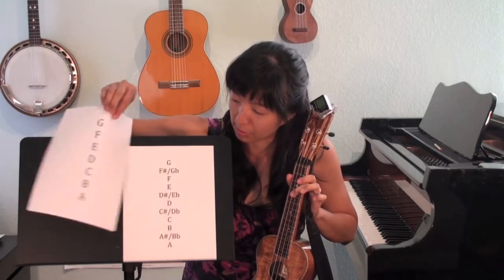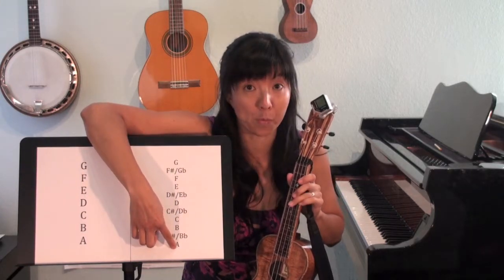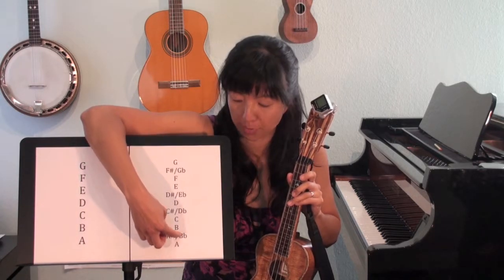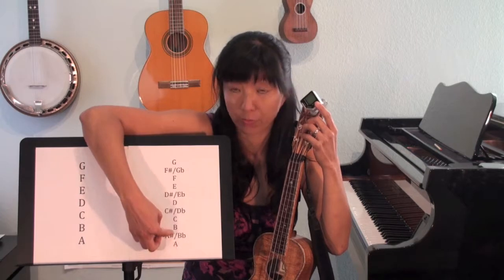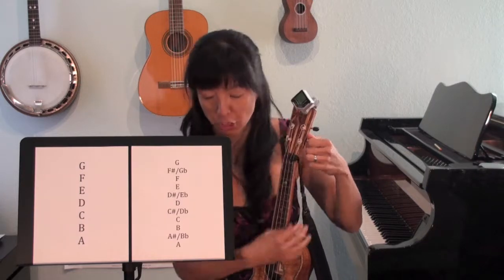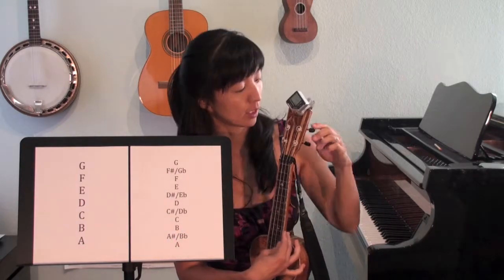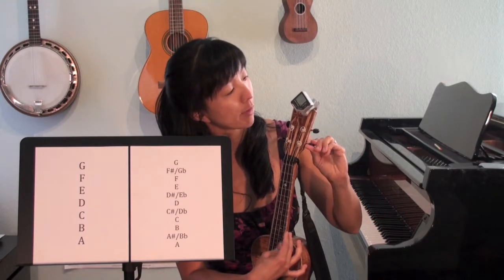Another thing to keep in mind is that it is helpful to know the half steps — this is what chromatic tuning means, using the 12 different notes in the Western scale. So after A, the next note up is either called A sharp or B flat. If I'm trying to tune to A but the tuner lights up with A sharp or B flat, I know I've gone too high and need to tune it back down. For instance, this is lighting up with A sharp — I need to go back down. I use my ear to listen as it comes down, and now it's back to A.